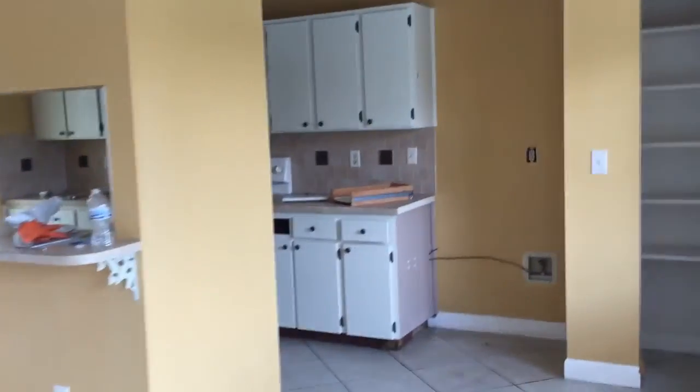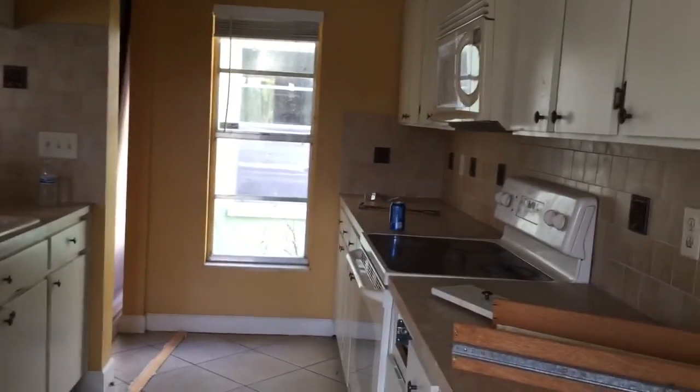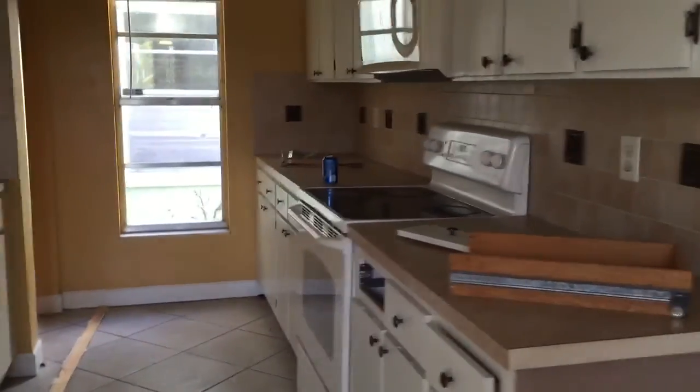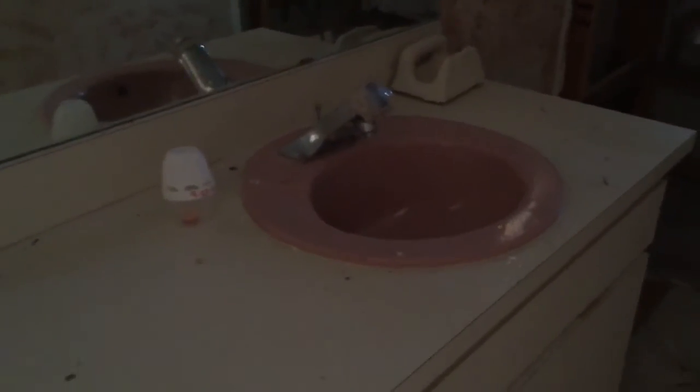Here's the kitchen — custom built cabinets, still in good working condition. Doesn't look too nice, but I guess we can just repair it for now. The main bath over here is in pretty good shape — it's not falling apart. But the sink is pink, so we can just replace the sink and leave everything else. That will save a lot of money.